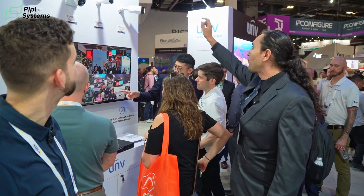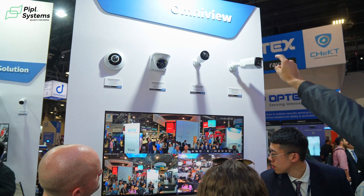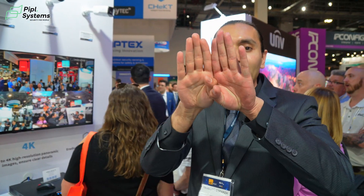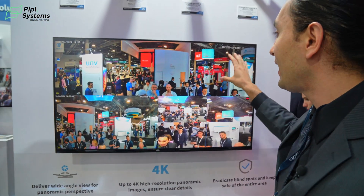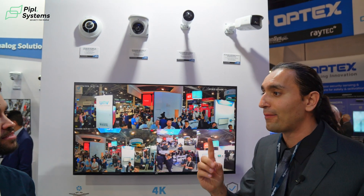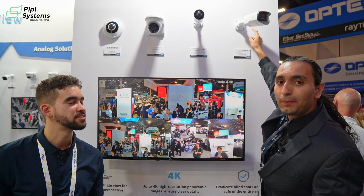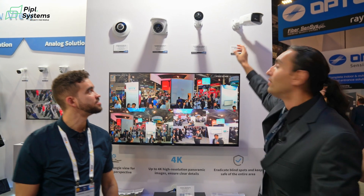This product at the end here is a 180-degree dual-lens camera — two lenses, two separate cameras, with the image spliced down the middle. The top half of the screen is one camera, and it only occupies one channel on the NVR — one cable, one channel. It also has a built-in mic and speaker for two-way audio, and full color at night with white lights.